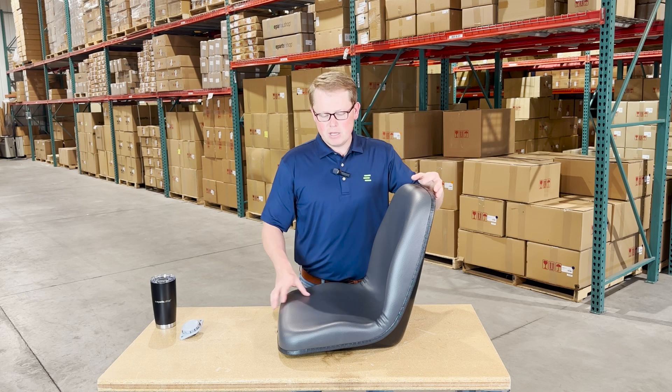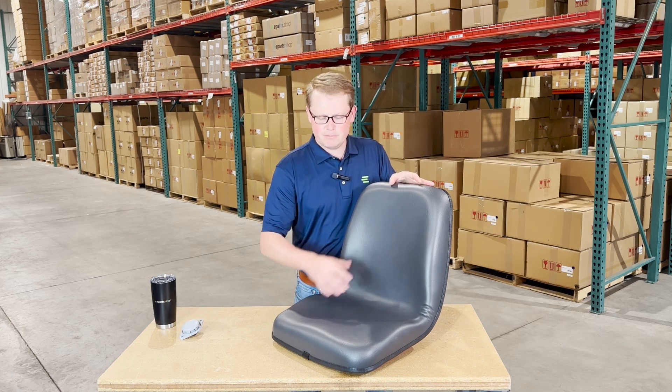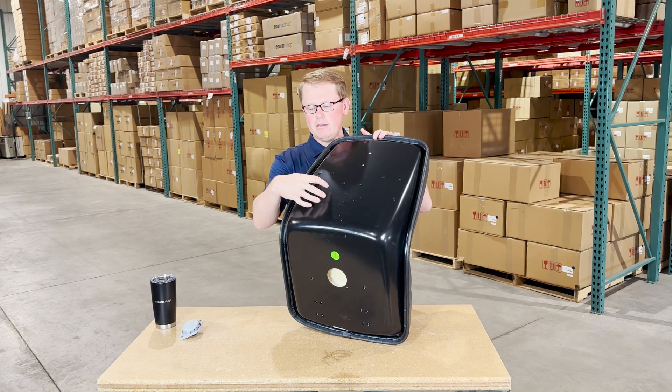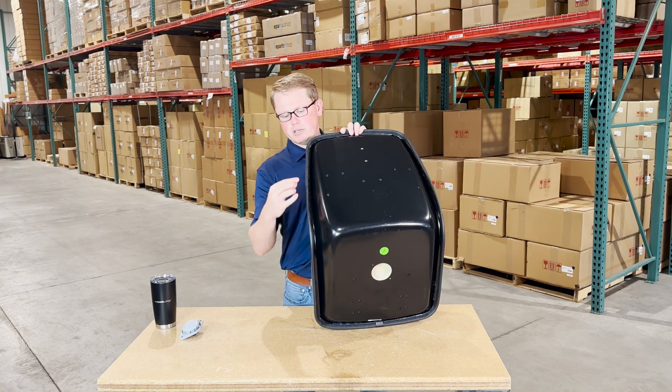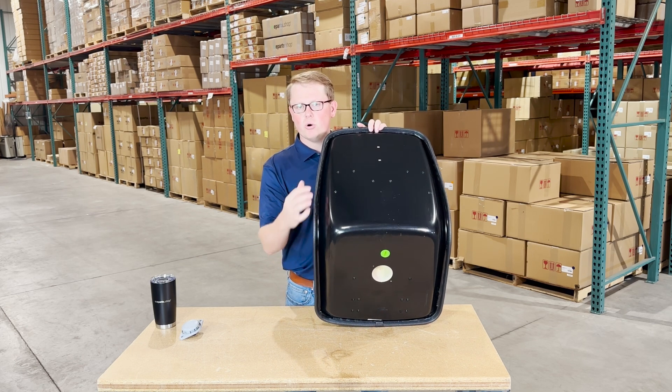The vinyl and foam on the front side is contoured to give you a good feel while you're using your machine. On the back side, you'll see that the seat is made with a metal pan, and the seat cushion is attached to that metal pan with a rigid beading all the way around the outside to hold it in place.